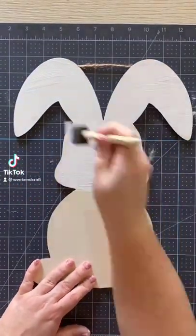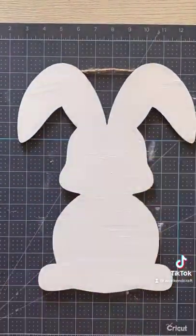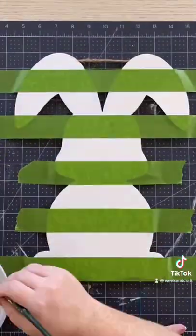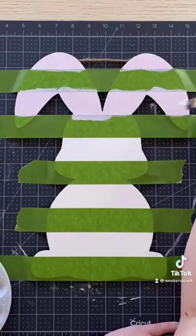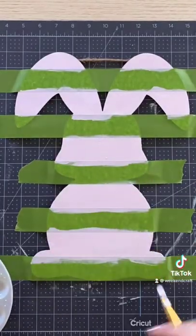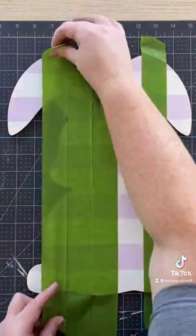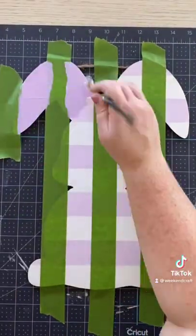Let's paint this bunny plaid for Easter. We're going to start off with white chalk paint, then grab some frog tape. Starting at the bottom, tape horizontal stripes, grab a light purple, and peel that off when it's still wet.